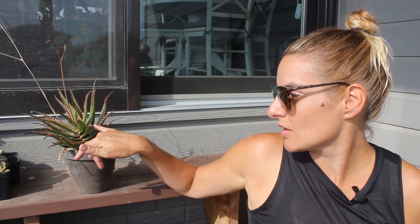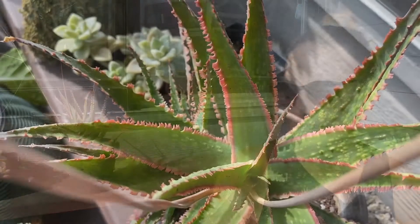The coral fire aloe is super cool because it gets these beautiful red margins when it's in the sun.